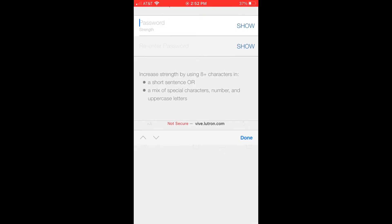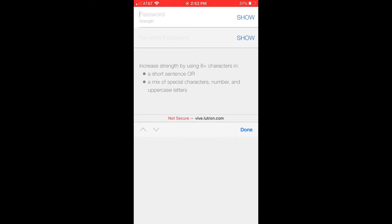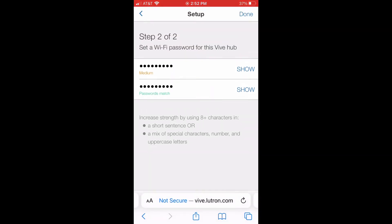Now I'm going to create a password for the Hub. It tells you the requirements for the password. We're going to have a Hub password so you can connect to it. This Hub is not connected to a building network — it doesn't need to be. It's all self-contained.